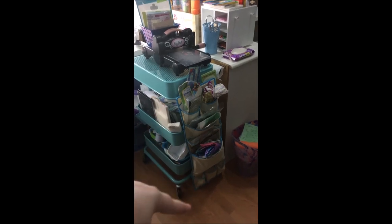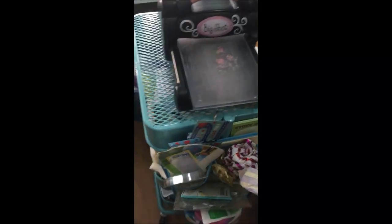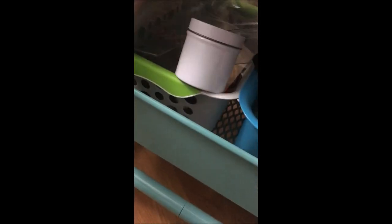On this Raskog IKEA cart I have some extra things for my Recycle With Me projects and of course my Big Shot machine. In here are just some new supplies that have come in. Then this cart holds everything I need for my Big Shot — it's got all the extra accessories — and my embossing folders are in here, along with the extra plates. Down below are just some miscellaneous supplies.